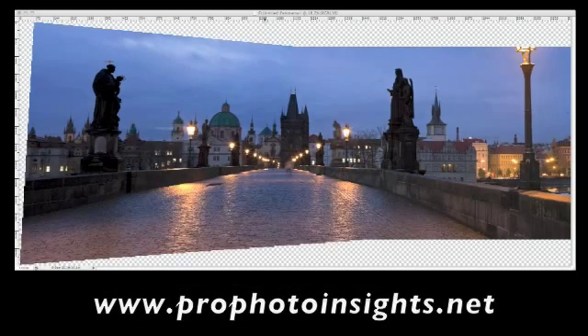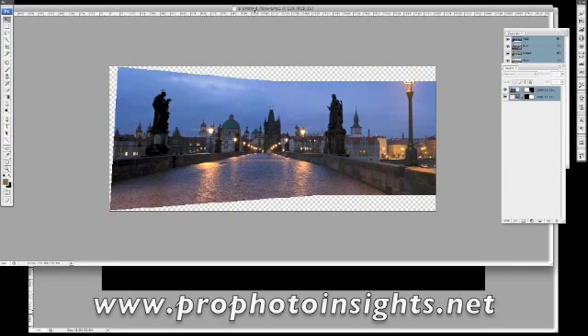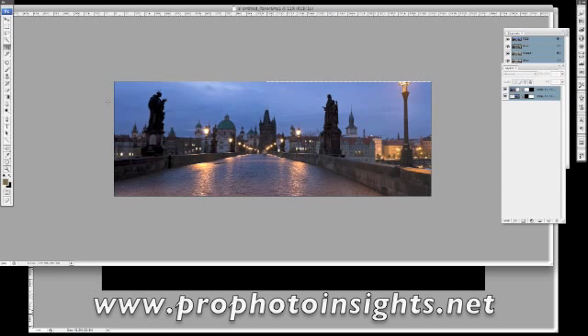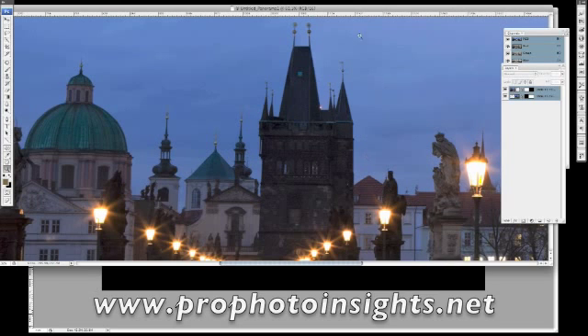Here's our panoramic on screen. I'll zoom out a bit — it looks a bit like the dog's been chewing it, but we can soon sort that out. We just go in and crop down the edges like so, and there we go. You get the idea — just crop it down.